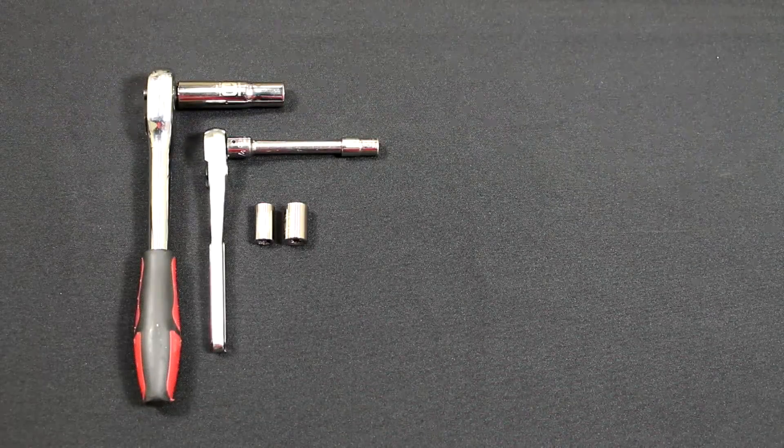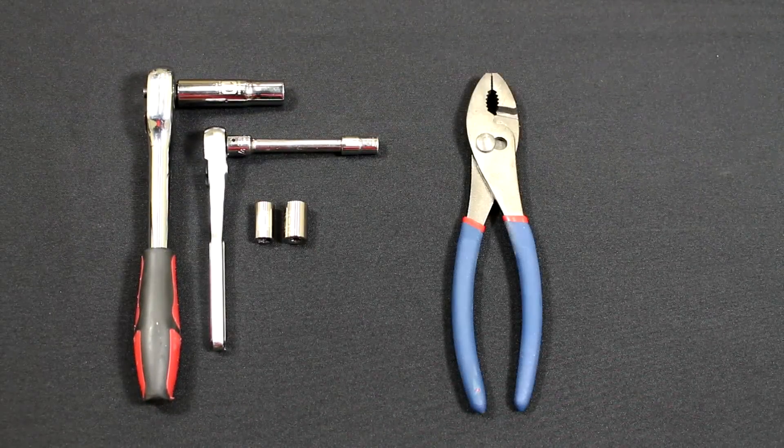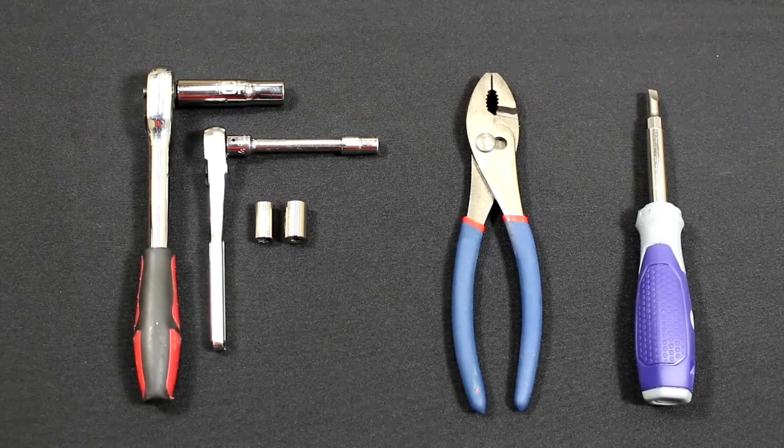You'll need the following tools: a basic metric socket set, pliers, and a flathead screwdriver.